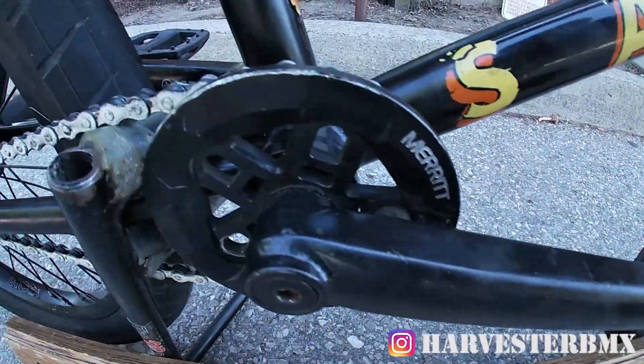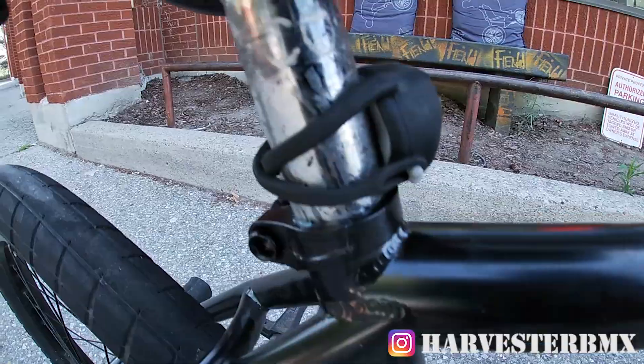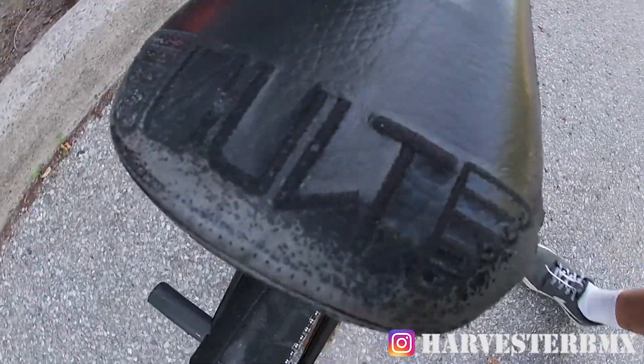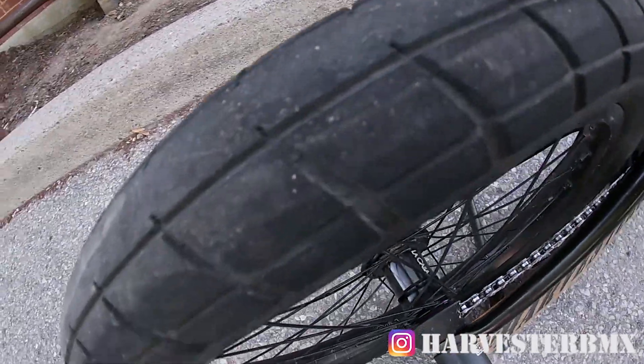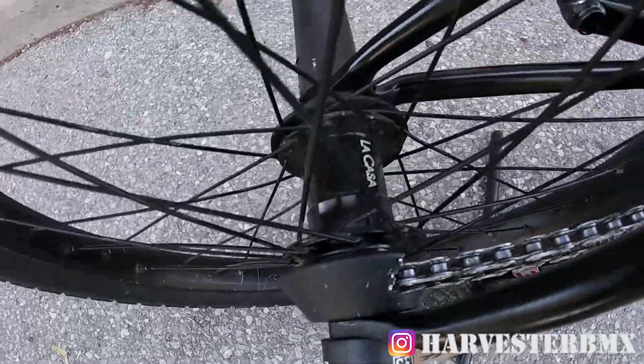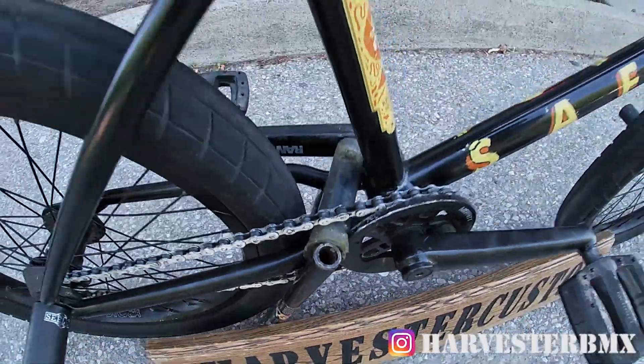These are Rant 48 spline cranks with a Merritt Brandon Began Pentaguard. This is the Deco seat post with the CULT seat. On the back we got a Donna Squeak tire with a La Casa free coaster wheel, Jake Seeley plastic pegs, and a white KMC 410 chain.